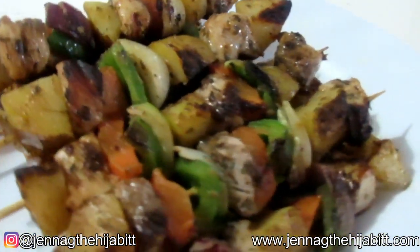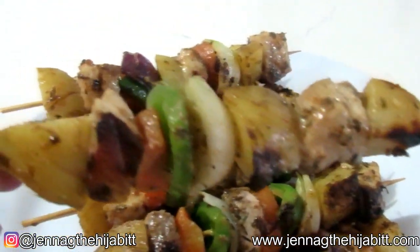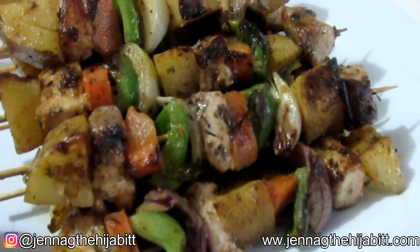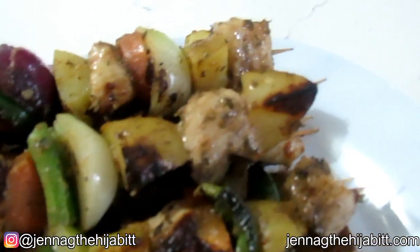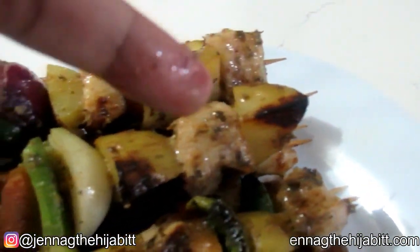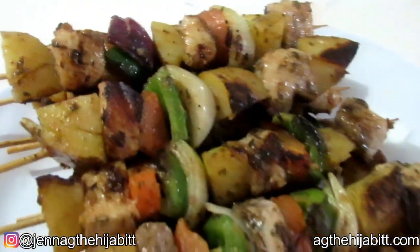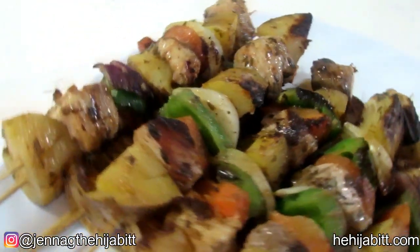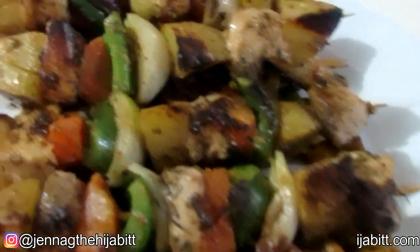This is what the finished product looks like! We've got potato pieces, mahi-mahi, onions, sweet peppers, and carrots — a nice combination. Just remember, you can use any vegetables you like. The order is up to you — fish first, or only mahi-mahi pieces, mix it all up however you like. It smells so good and it looks so nice. And just a reminder: if you don't have a cast iron skillet, you can use a grill or a regular pan.